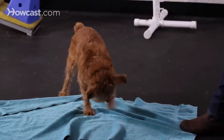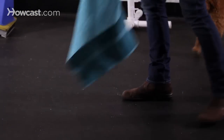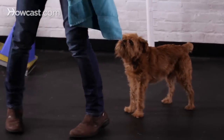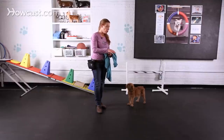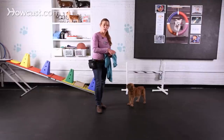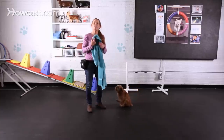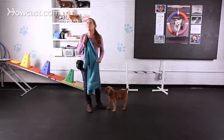This time, to get him off the towel, I'm going to click but treat him over here. I'm going to move this up while I'm talking to you because I don't want him to get confused by offering that behavior and me not rewarding him. It's important when you're training your dog to pay attention to what they're doing so you don't miss really good stuff.